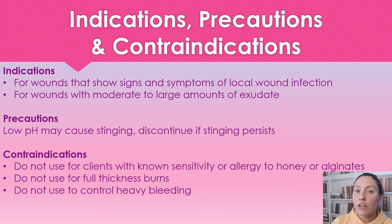Contraindications: we're not going to use this on patients that have an allergy to honey or alginate products. We're not going to use this on full thickness burns, and we're not going to use this to control heavy bleeding.